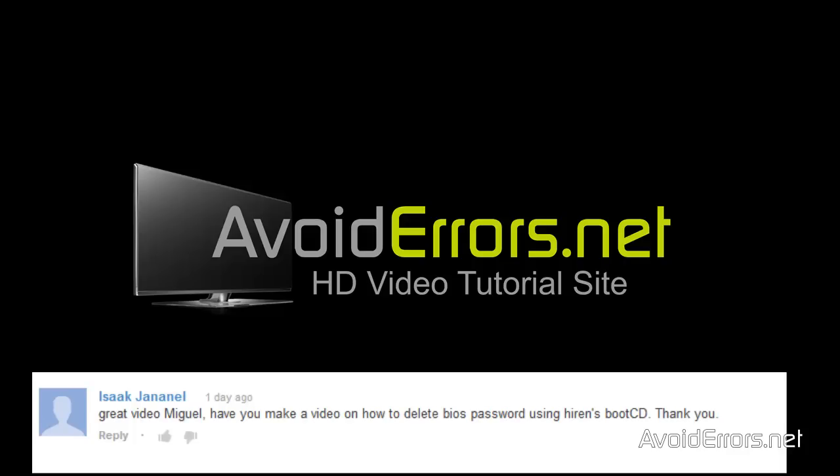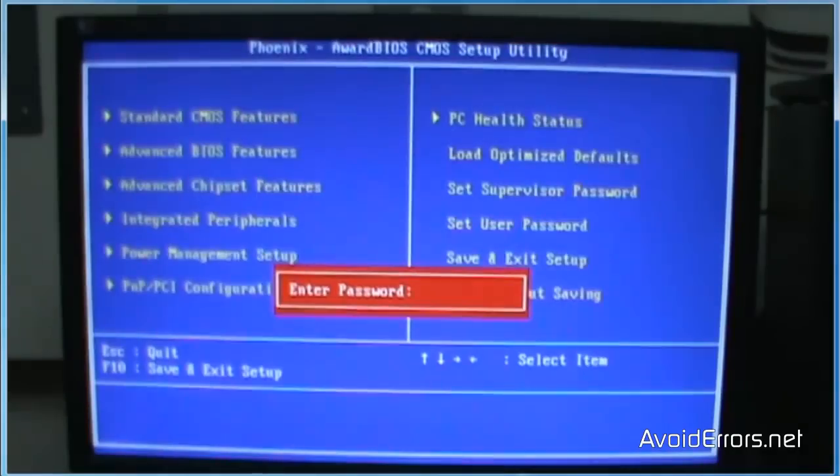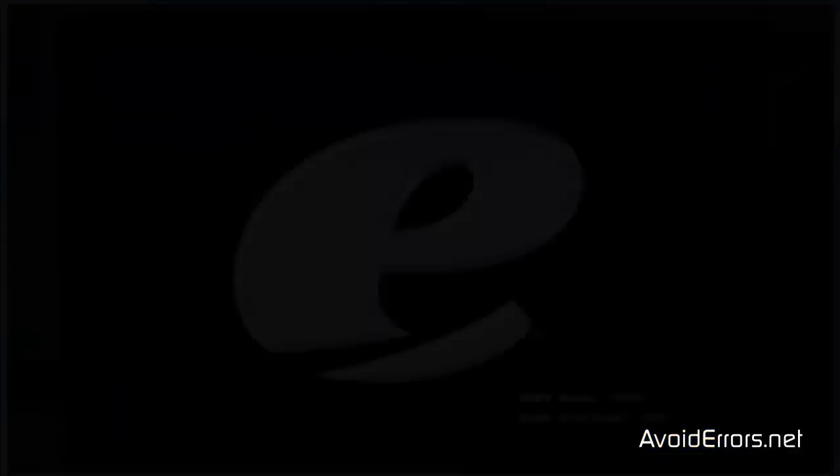For this, you need to download and burn Hiren's Boot Disk onto a disk. I have a few links in the description box that can help you do this. Now, as you can see, my BIOS has a password — can't get in there. We can't get into the BIOS to change the boot sequence, so now we need to go into the boot menu.